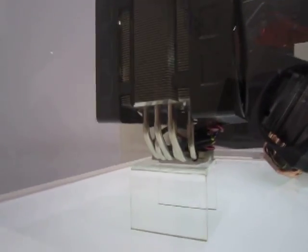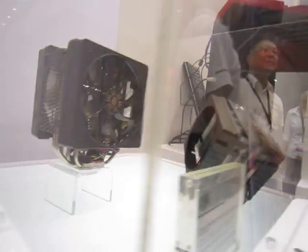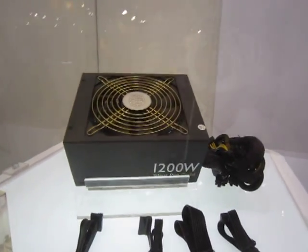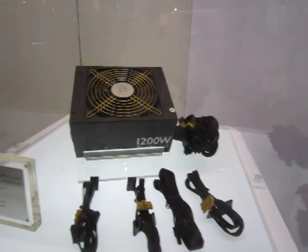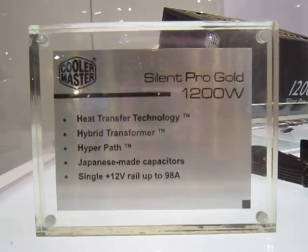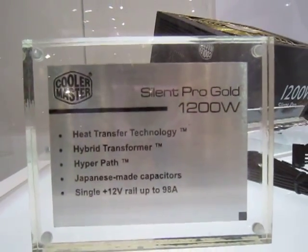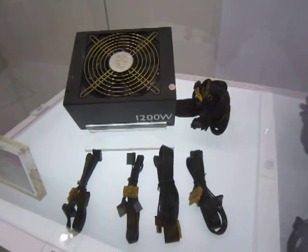To the left we have the Silent Pro Gold — a rather new power supply by Cooler Master. It's 1200 watts, has heat transfer technology, makes use of a hybrid transfer, and has Hyper Path technology. And there you have it.